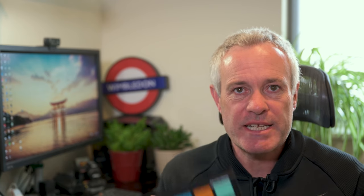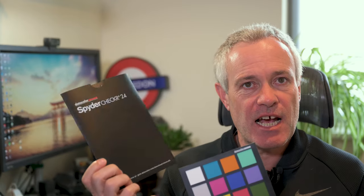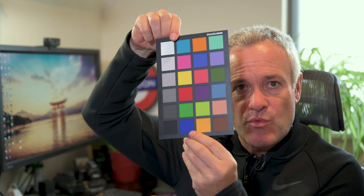To do this we'll need a reference image, and therefore you'll probably need something like one of these little colour charts. This is the one from Datacolor — it's the Spyder Checker 24. On one side you've got black to white with your grey card, and on the other side you've got black to white with all the colours. What you have to do is first use your camera in the lighting you want to adjust for to take a photo of the coloured side of the colour checker and store that on your memory card.